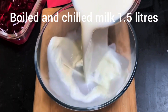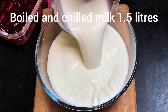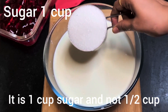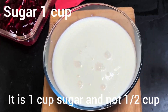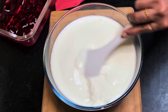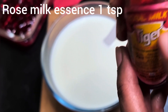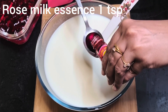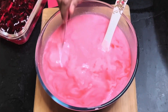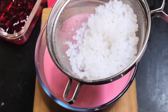Now take a big bowl and pour one and a half liters of chilled milk into it — boiled and chilled milk. Add half a cup of sugar and mix till the sugar dissolves completely. You can also use powdered sugar. To this, add one teaspoon of rose milk essence and mix well. This is different from the regular rose essence as it contains both rose color and rose flavor.